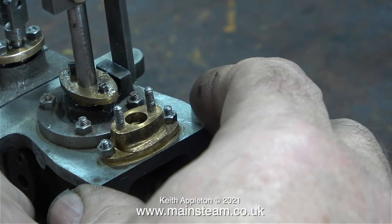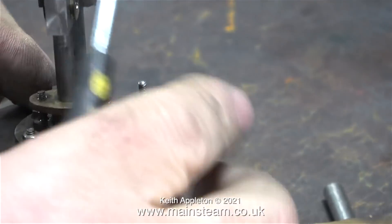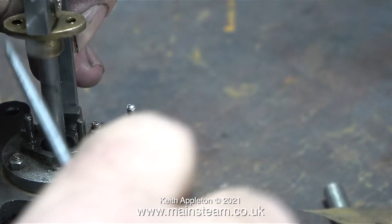The holes in these glands are a little bit tight on the studs — I've already enlarged the holes on the valve gland. Even though this stuffing gland isn't packed with anything, once I remove the nuts the top part is reluctant to part company with the cylinder cover, but with my small screwdriver I just levered it free. I will enlarge these holes very slightly before I put it all back together.